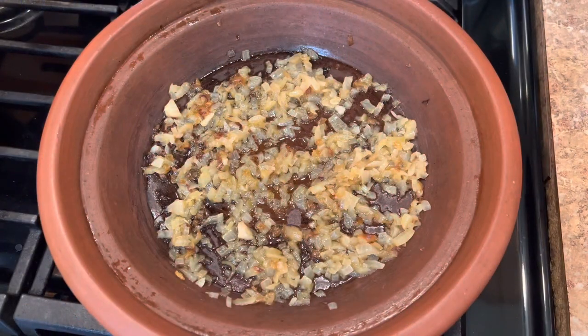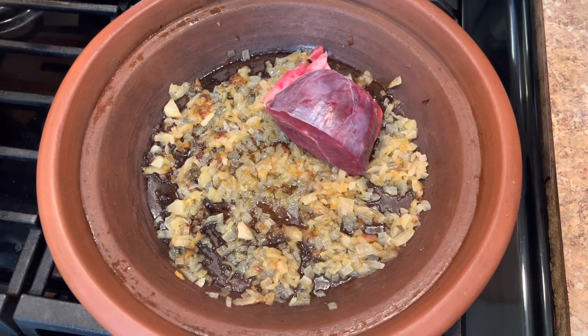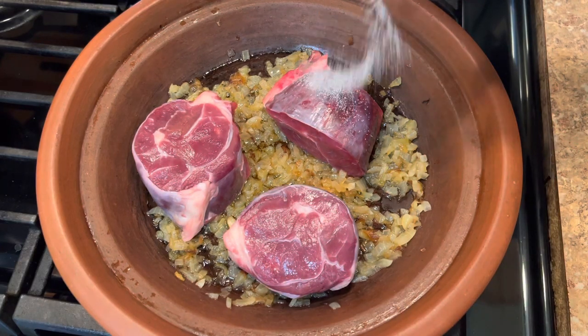Now I add the meat — this is the beef. Then I will add spices. For the spices, I add some salt.